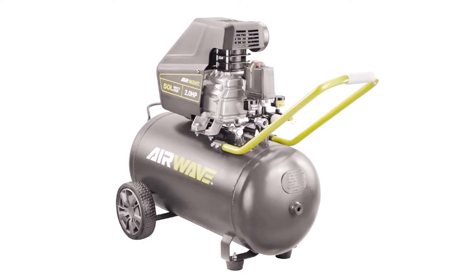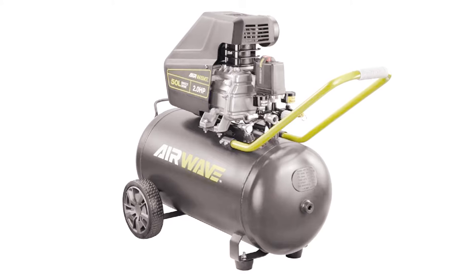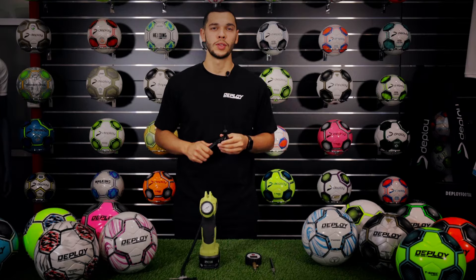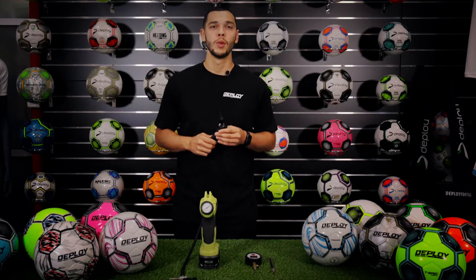This step is especially important if you are using a compressor to inflate the football, as they generally pump a lot of air quickly into the football. Also, don't stress too much if you notice your football needs a top up every now and then, as it is perfectly normal for the football to lose pressure over time. This is more common in the higher-end footballs such as the Ignite and the Envision due to the materials used.